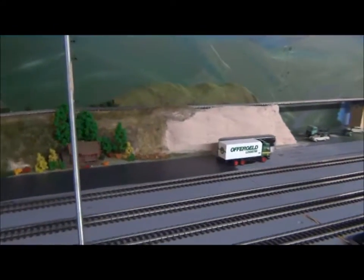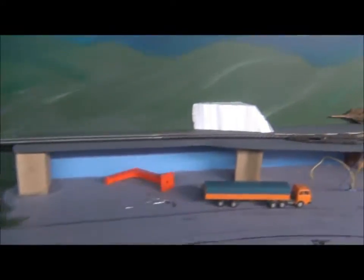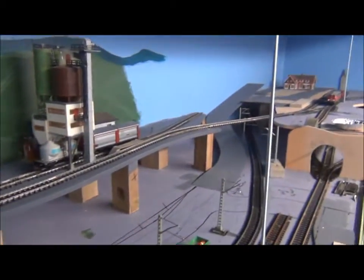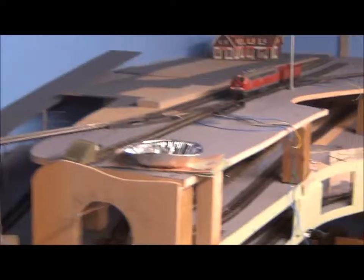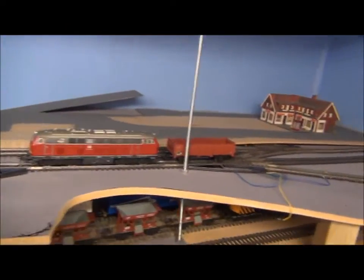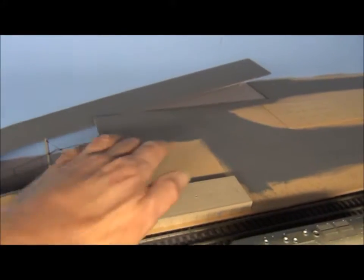I'm waiting on the bridge to arrive for that spot in there, and then I'll replace that turnout and some of the track up here. Another bridge to go in there as well. All that yard will be replaced for this little top town — it's just set up there with old track so I knew what to order. There will be a station building in that square spot there.